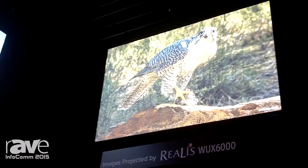Whether you're using the 37-foot throw or the 17, regardless of the lens, you'll get very similar image quality, which is something that's really only capable with genuine Canon optics.